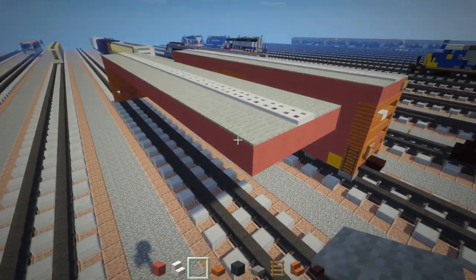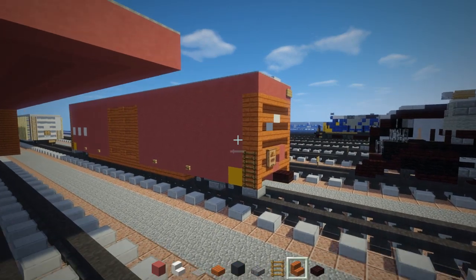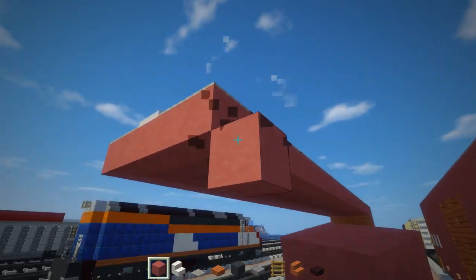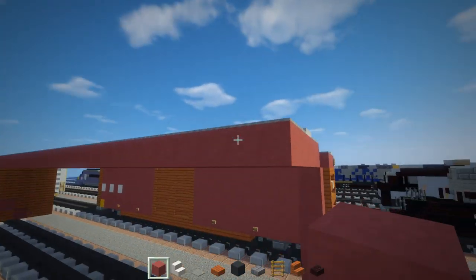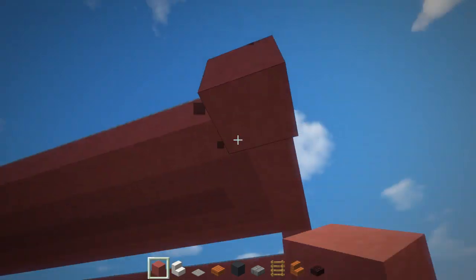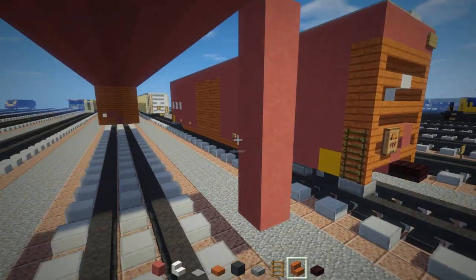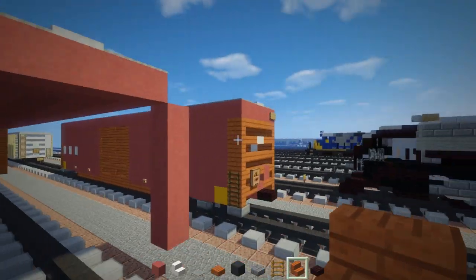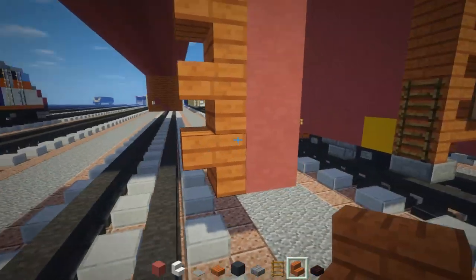Alright, let's do the same thing on this side that we did on the front. Let's add the outer edge — it's five blocks, so one, two, three, four, five — same thing on the other side. Think of it as scaffolding. Place your Acacia Wood Stairs upside down all the way across like that. Then remove these temporary blocks.